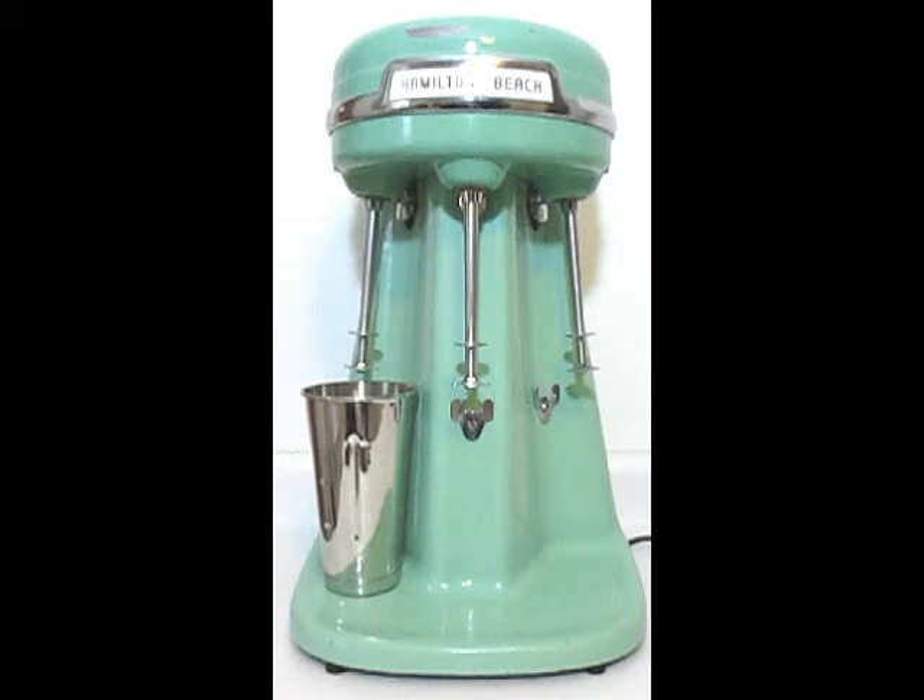I'm going to demonstrate each motor and each of the three speeds so you can see how they work. This is really an exceptional condition for its age. Hamilton Beach started making these in 1940 and it continued absolutely unchanged through 1965. So parts that were used in the first one off the assembly line still fit the last one off the assembly line.